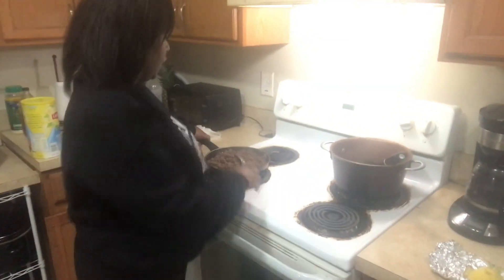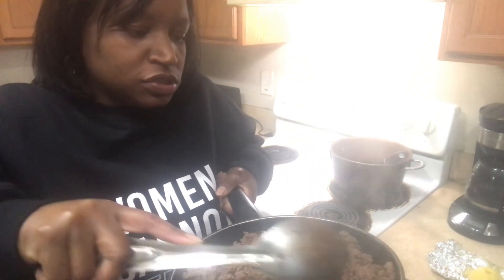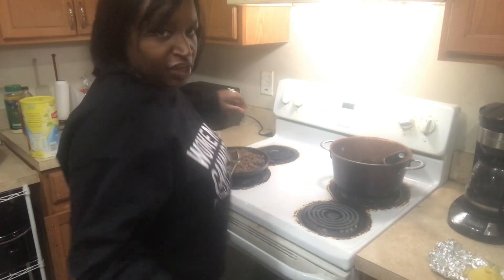I am back, Squeaky Loud House fam. My meat is almost done. I'm about to add — this is the beef, it has been drained — I am about to add the taco seasoning to it.